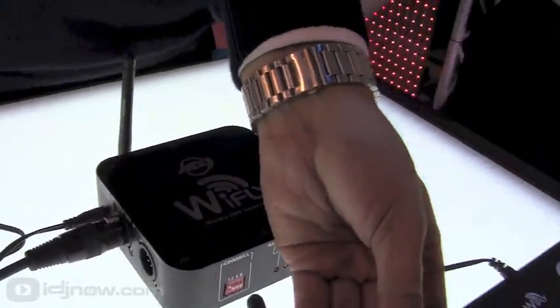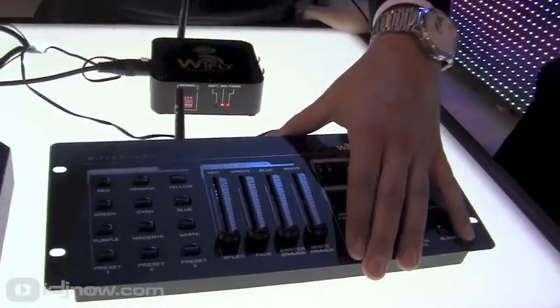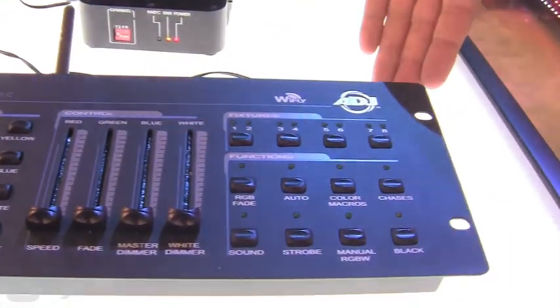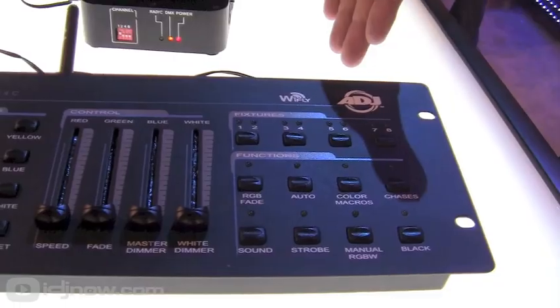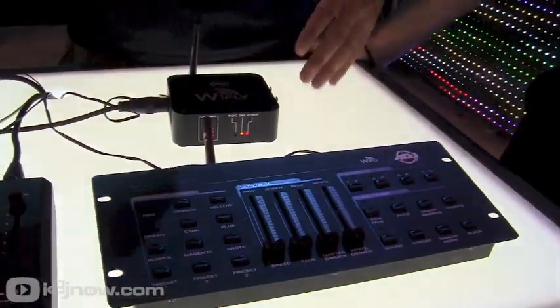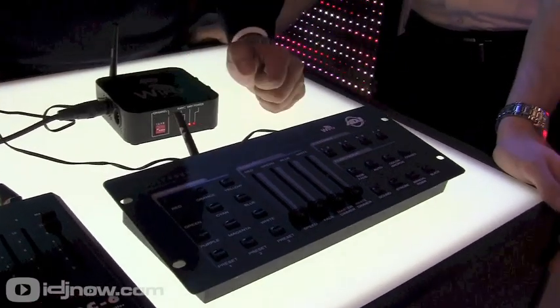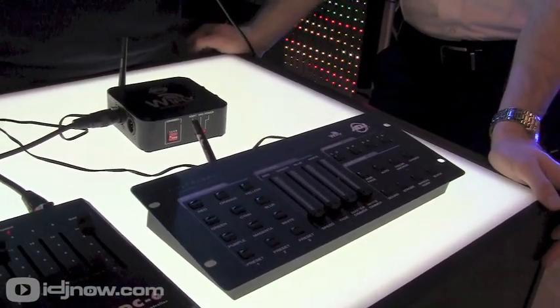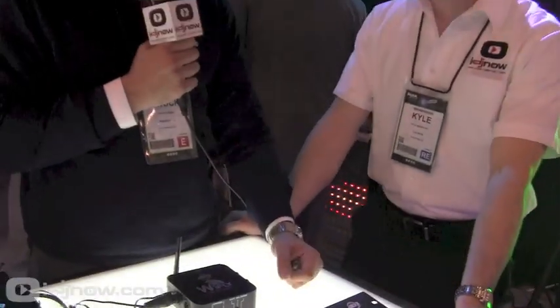Now we also have the Y-Fly RGBW 4C — it's like our popular RGBW 4C controller for up-lighting LED cans, but now we've built in a Wi-Fi transmitter. So if you've got some of those wireless DMX LED cans we were showing you earlier, you can use this to control them — no cables. That's pretty awesome. You can get in, get out, get your money, and hit the road.